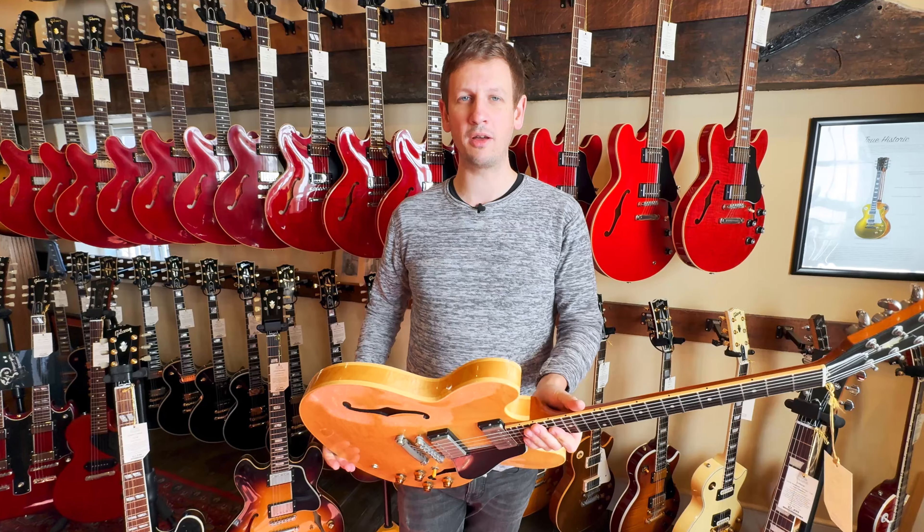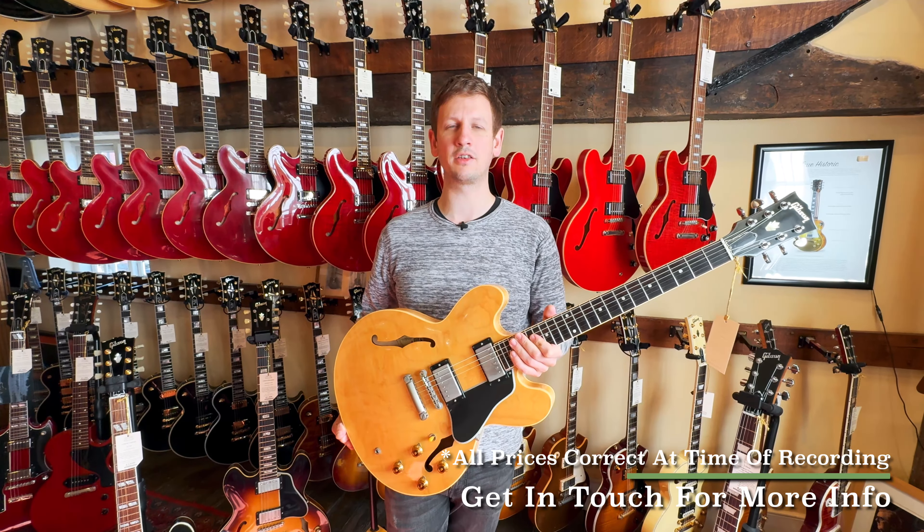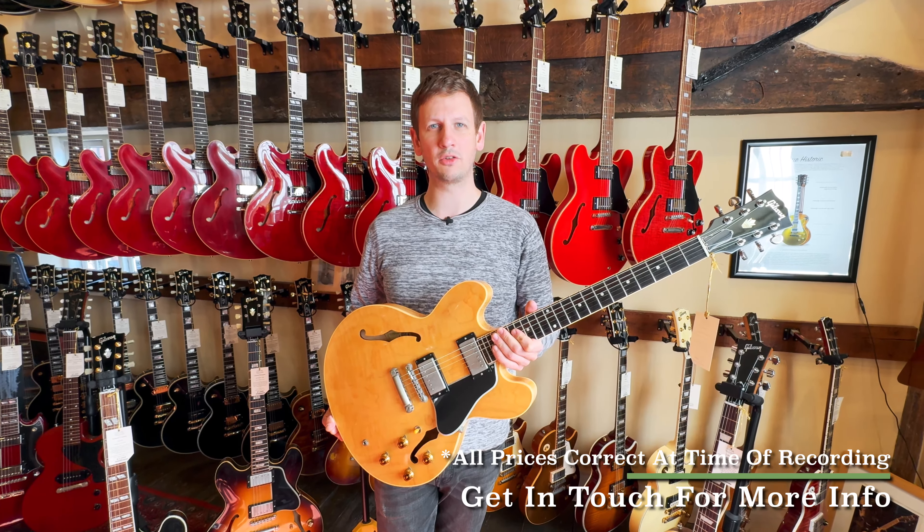Okay, well that's it from the Weekly Roundup. I'm Sam. As always, thanks for watching, and if you want to find out any more about the guitars shown in today's video, the links will be in the description below.